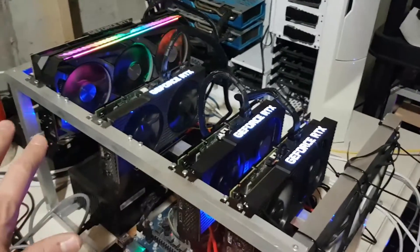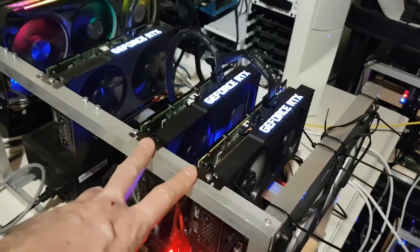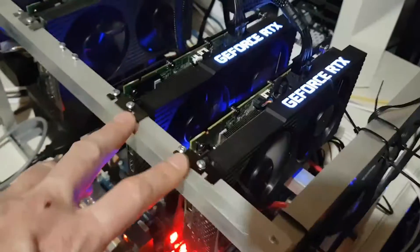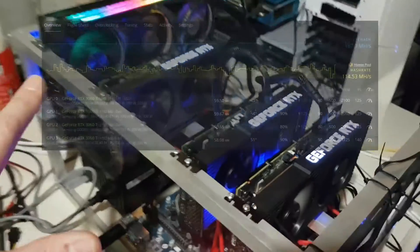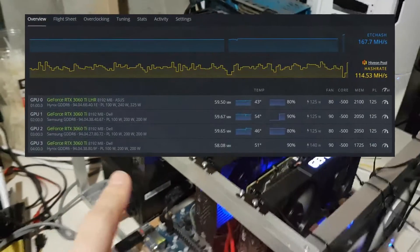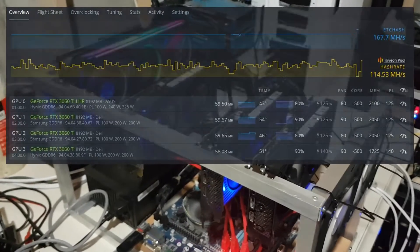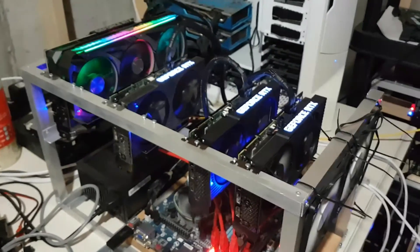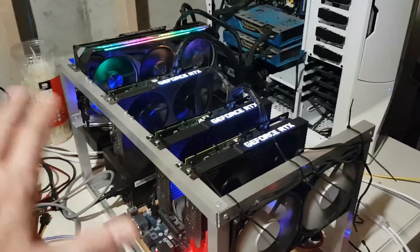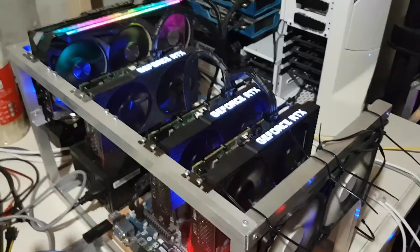I've replaced one fan in this unit as well as both fans in the other unit — the project is now completed. I wanted to get all my 3060 Ti's in one rig and I wasn't able to do that because of the fan problems on these two cards. I've also added a couple extra fans for more airflow. All these cards are getting very close to 60 megahash on Ethereum Classic. I may mine Ravencoin, Ergo, or Ethereum Classic — I keep changing my mind. But there you go, all of my 3060 Ti's are now in one rig.